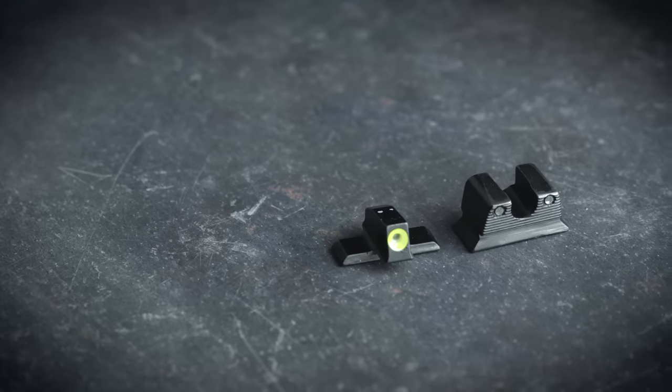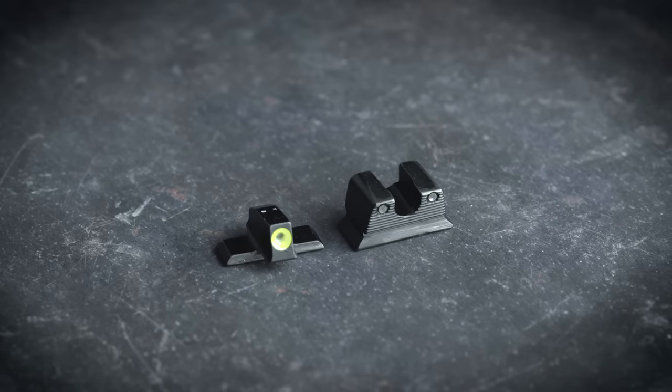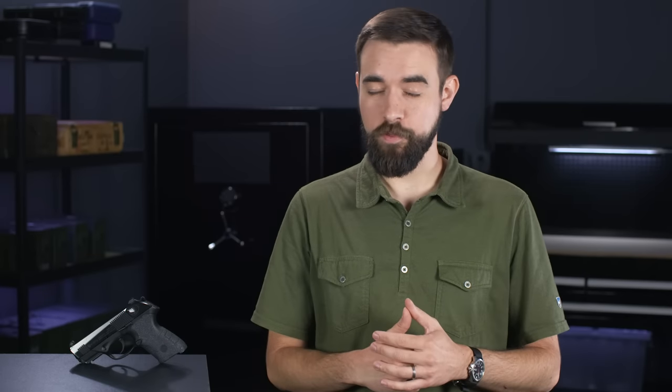One of those options is the Trijicon HD night sights. I've had these on a few other guns and normally I really like them. It's got a tritium front sight with a bright ring around it, available either in yellow or orange, and the rear sight has a nice wide U-notch with smaller tritium dots.